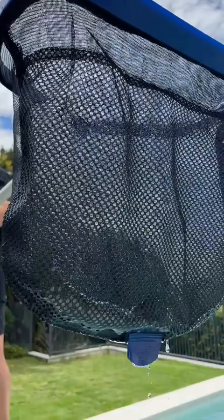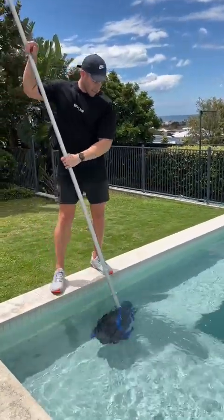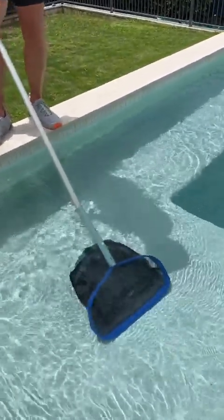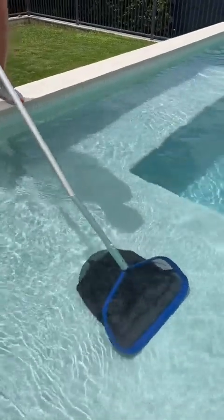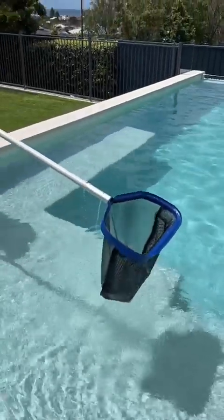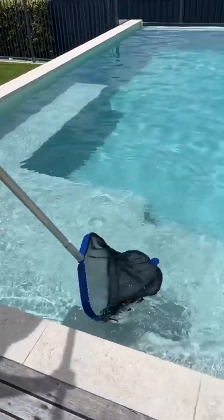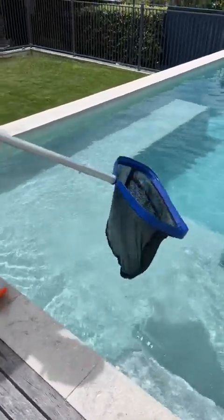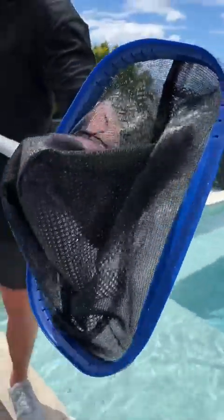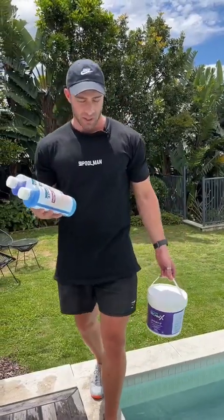Going back to the shovel — if you have debris on the floor of the pool, what you can actually do is put the shovel on the floor of the pool and then push it forward like a shovel. This will capture any debris on the floor or at least lift it off the floor, so then you can come back behind it and scoop it up like so. Once you've got all your debris out of the pool, you can grab the bag, use the tag on the back of the bag, walk to the side of the pool, and empty it out and drain it accordingly.